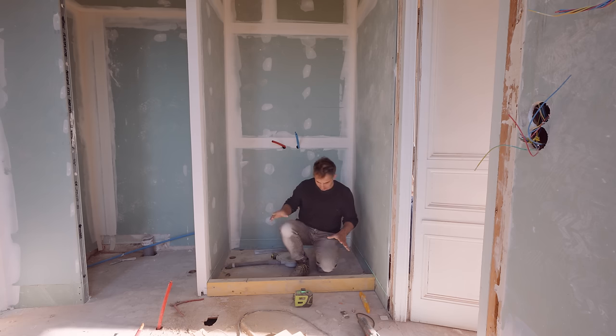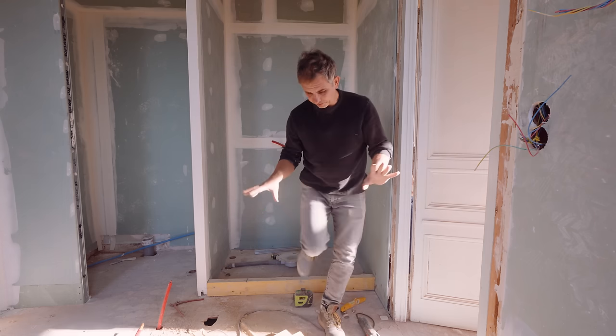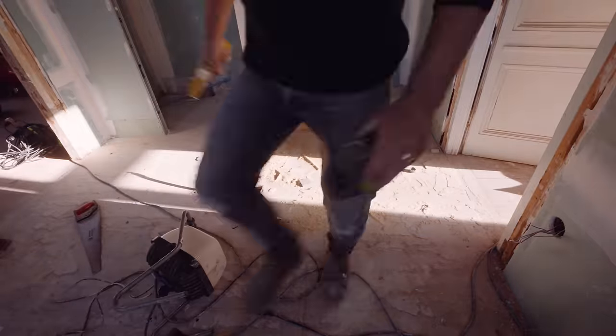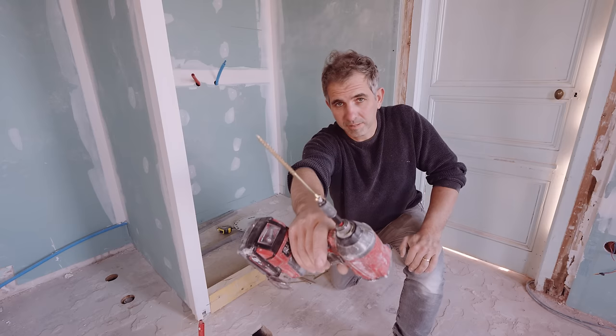With this done I can go to step five, which is screwing this into the floor. Let me clean up here first. You see these massive screws.